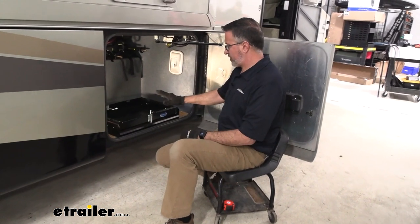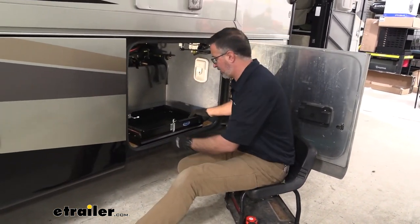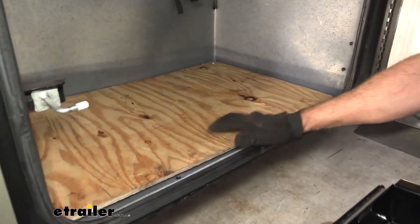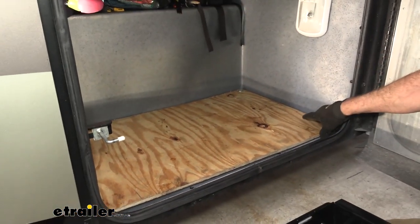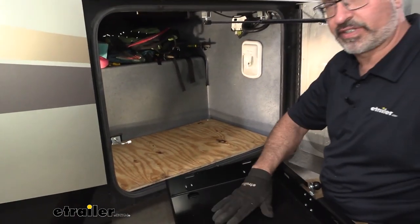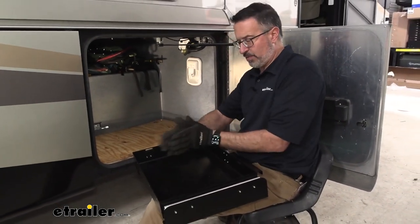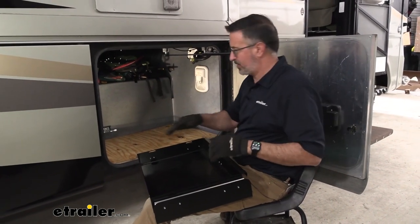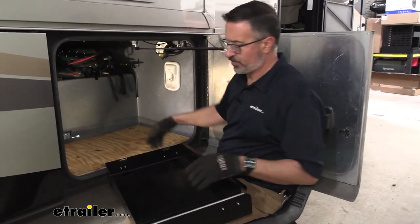We're installing the utility tray down here on the lower storage compartments in our motorhome. We strengthened the floor with some plywood — we thought that was a good idea. This plastic or fiberglass is pretty thin in spots, and when we're bolting this down, we really want a secure connection. These can hold up to 250 pounds and they come out with 100 percent extension. So when we're out all the way and if we have that much weight, we really need to support this system. So we decided to go ahead and throw some plywood in here.